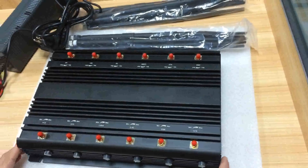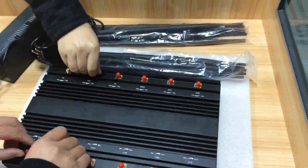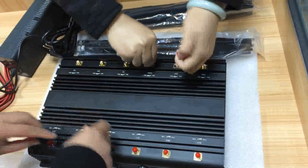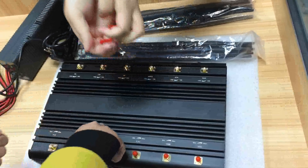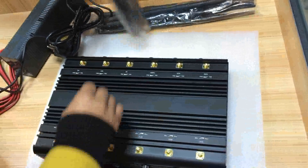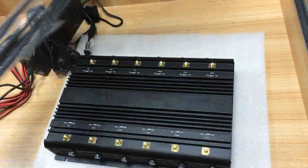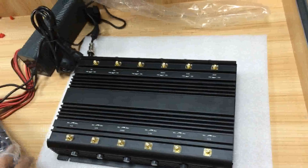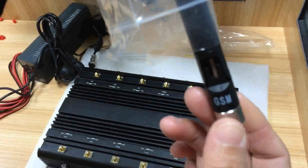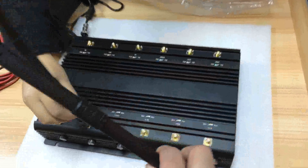Let us see how to use this jammer. First, connect the antennas and install them one by one. You will see that there is a label on the antennas, so you just connect them accordingly — for example, GSM.